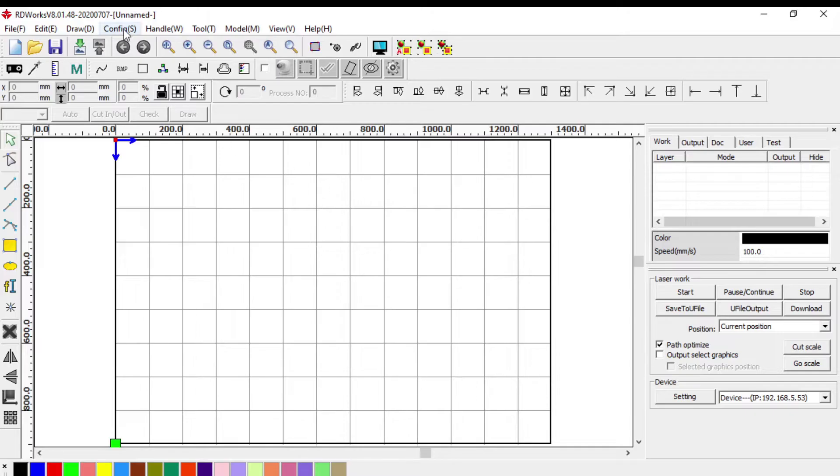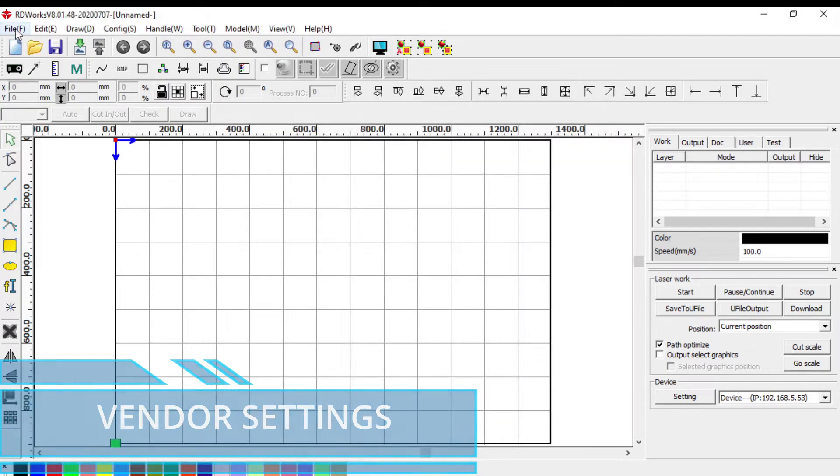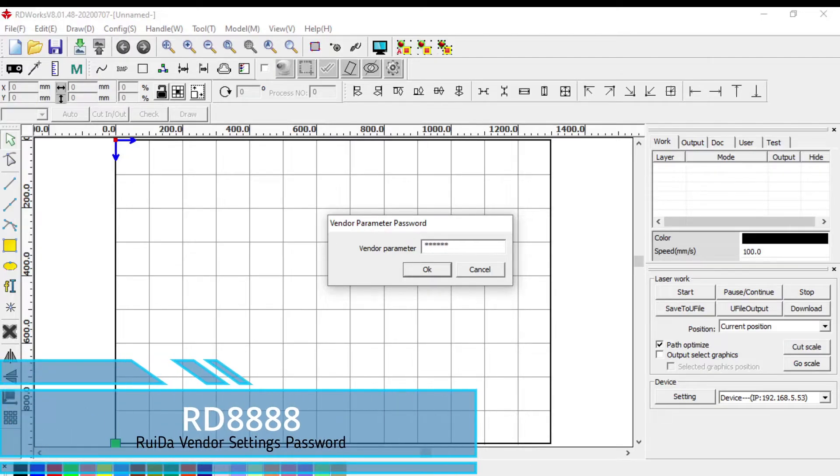To configure the homing position, go to Config > System Setting. Note the homing position of your machine and tick the box that is applicable. For the machine I'm using, it is at the top left or back left hand corner. We can also enter the page width and page height for our axis. To configure vendor settings, go to File > Vendor Settings and enter the password RD8888, then press Enter.